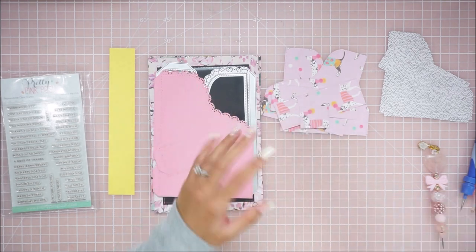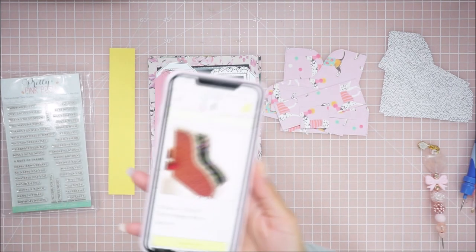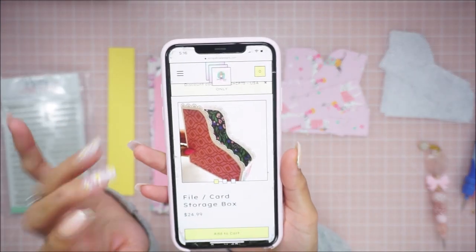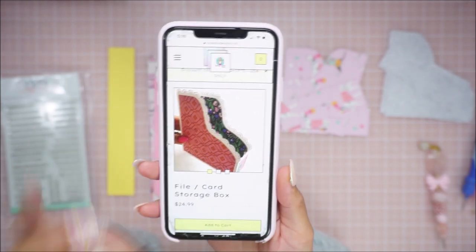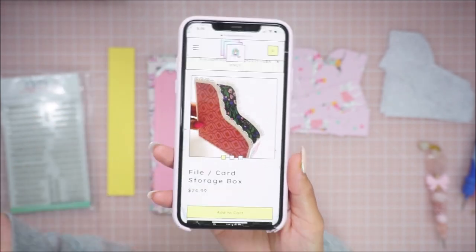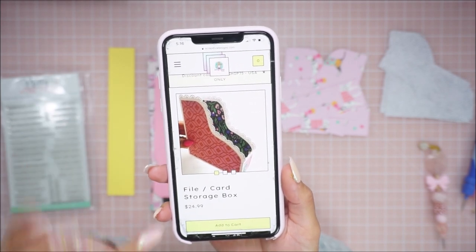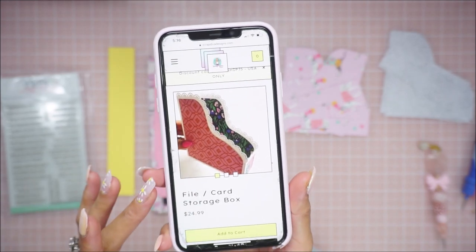So that is the die and here it is on her shop — don't mind my broken screen, it's just the cover — but this is how it looks. So we're going to go ahead and put it together. This is my first time playing with the die. I haven't tried making one so I'm pretty sure it's self-explanatory. This is it on her website if you guys want to check it out.